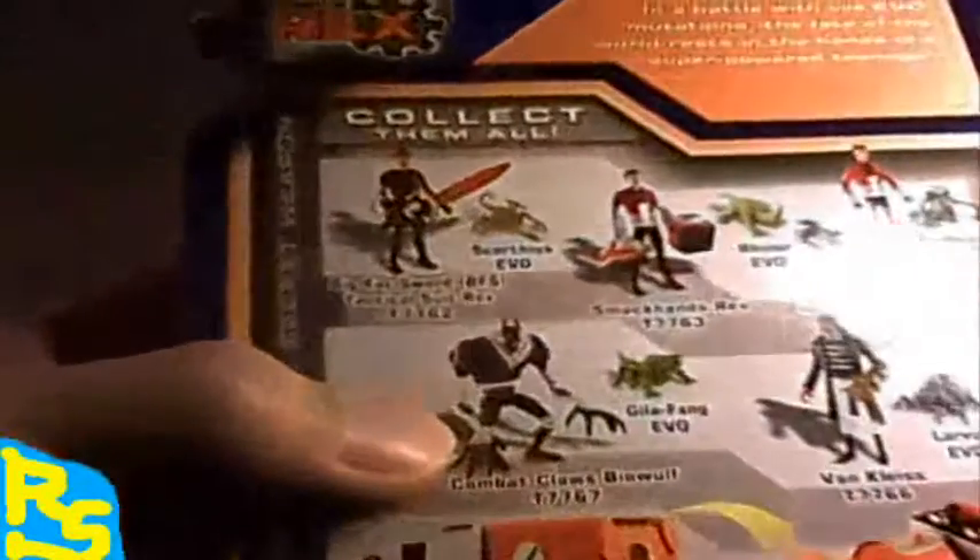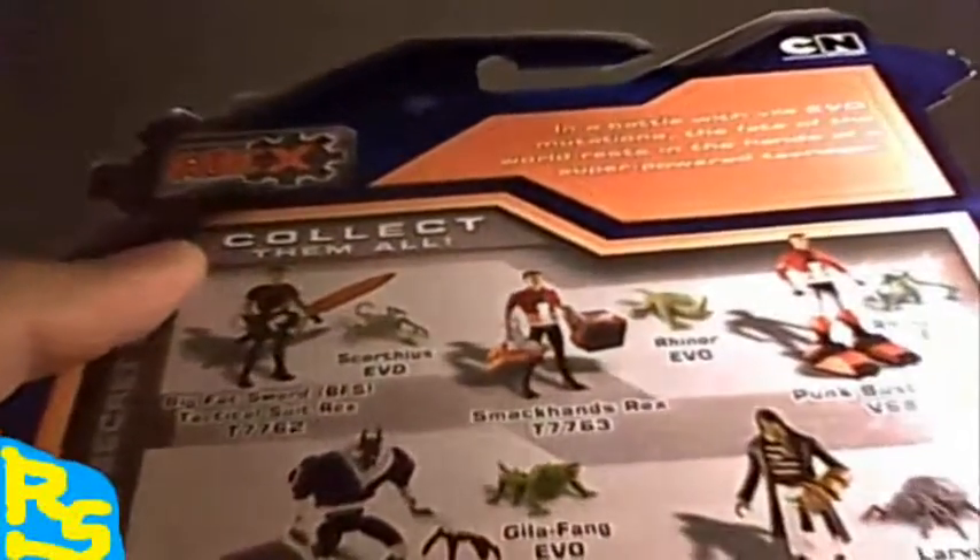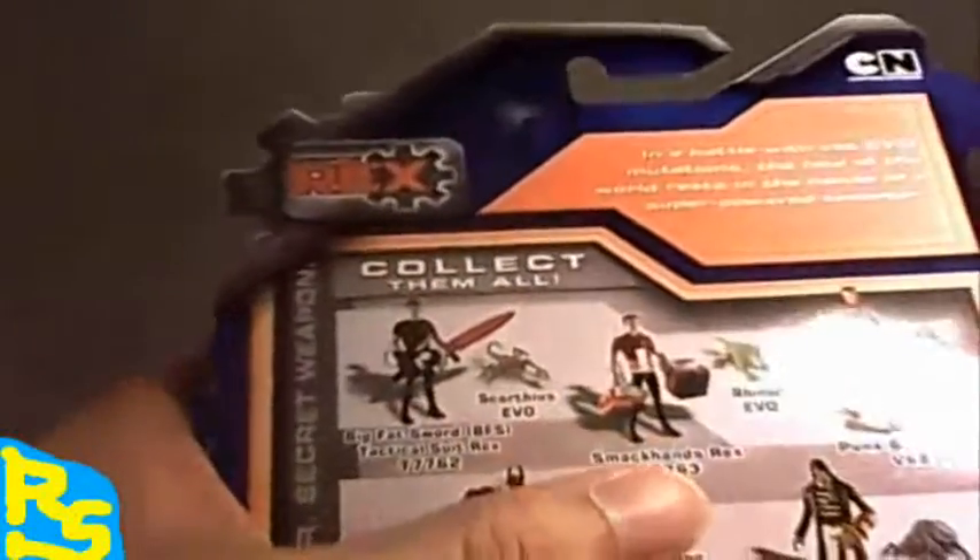Next figure, we got Battlesaw Circuitry Suit Rex - looks pretty cool in its packaging. Includes the Parasax EVO. Again, identical packaging. The back side has some variation with the collectible figures - this one has Punk Buster's Rex and other characters in there. It's got a J-style peg over there.